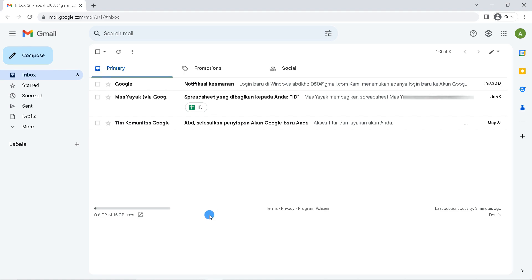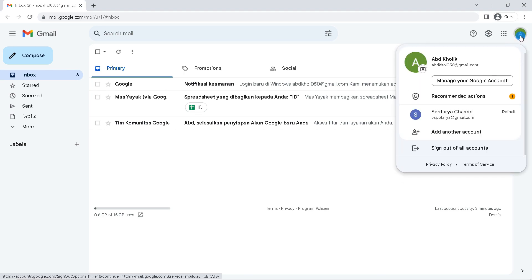How to remove all accounts? Click the profile icon in the upper right corner. Then all Gmail accounts that are logged in will appear here. Click on 'Sign out of all accounts' if you want to log out.